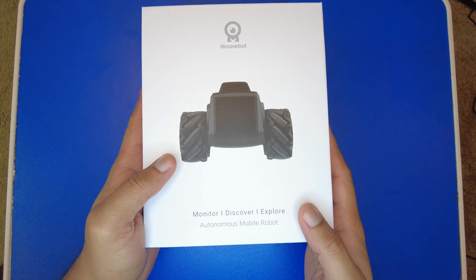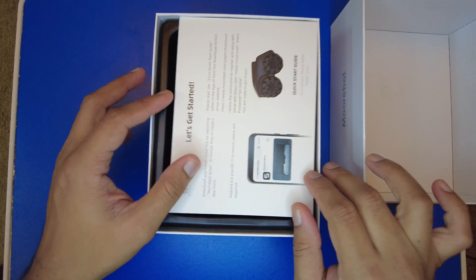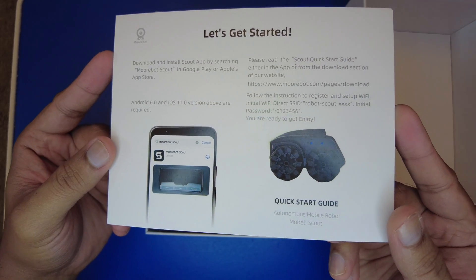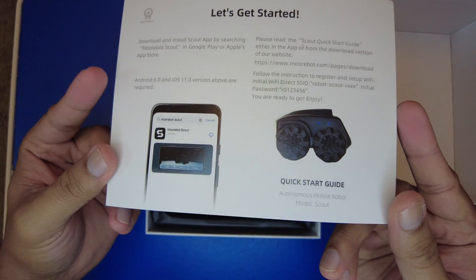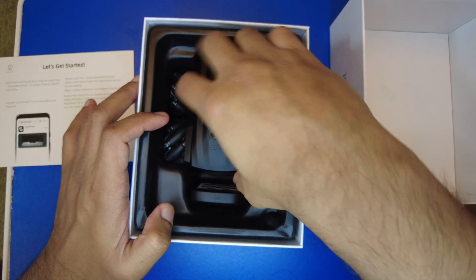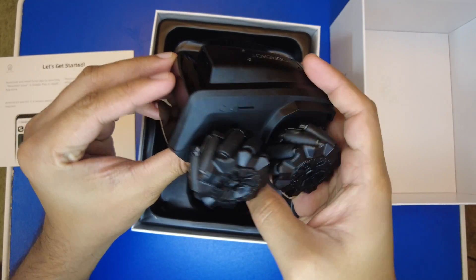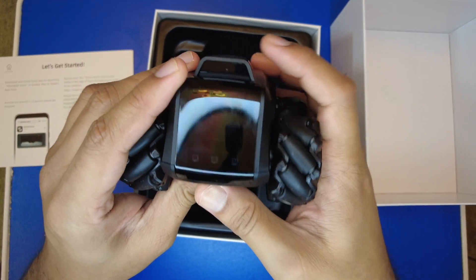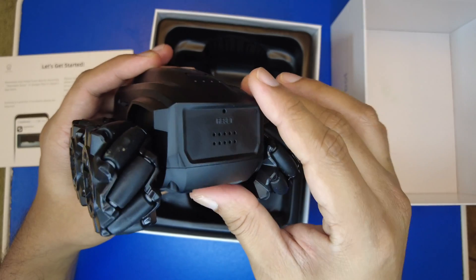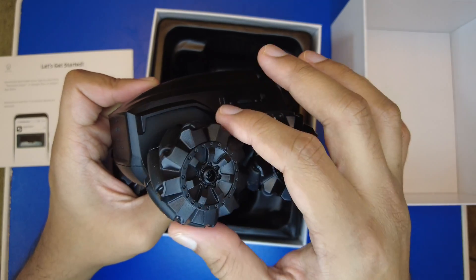When you open the case you'll see a small printout with instructions on how to connect to the robot and configure the Wi-Fi settings. After that you get to see the robot itself — you can just slide it out slowly. It looks pretty small compared to the videos posted on Kickstarter, but the build quality is quite good. I think it's a metal body.